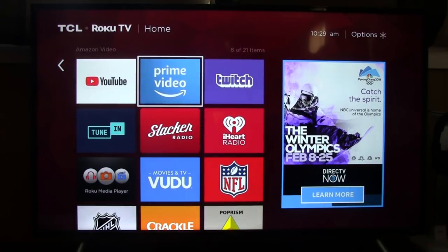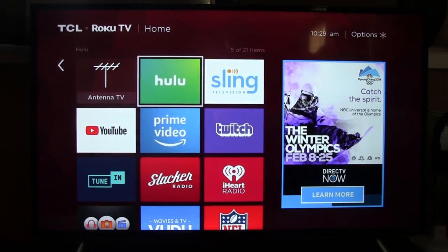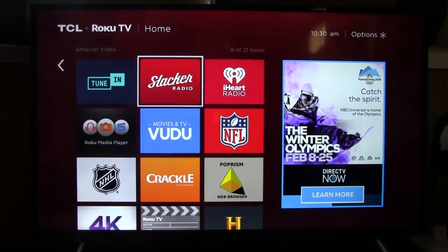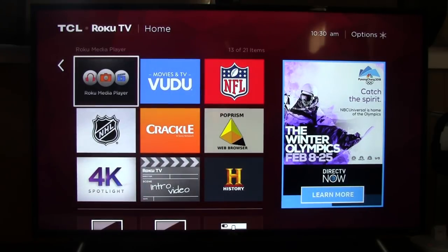You can install whatever apps you want. I've got Hulu and Sling TV for streaming, plus Twitch, YouTube, and Amazon Prime. A lot of your built-in radio apps are here with TuneIn, Slacker, iHeart, and Pandora. There's also the Roku media player — you can hook up a USB stick to the back of the TV and play slideshows of your pictures, your music, or videos you have downloaded onto a USB hard drive or stick.